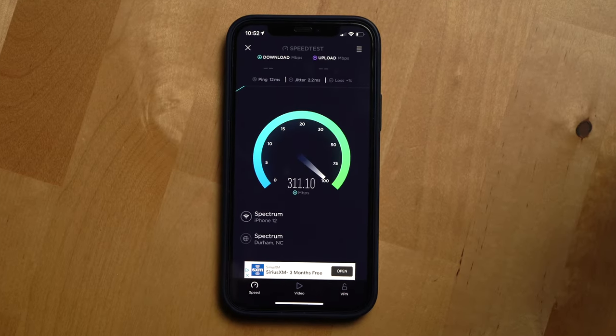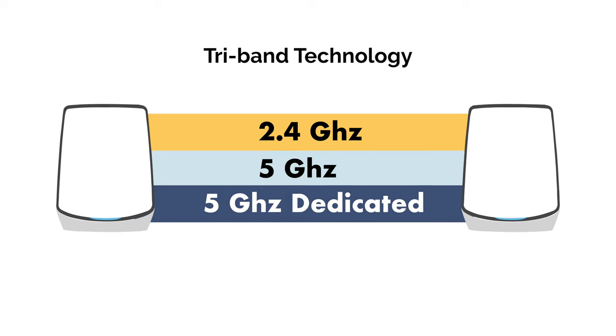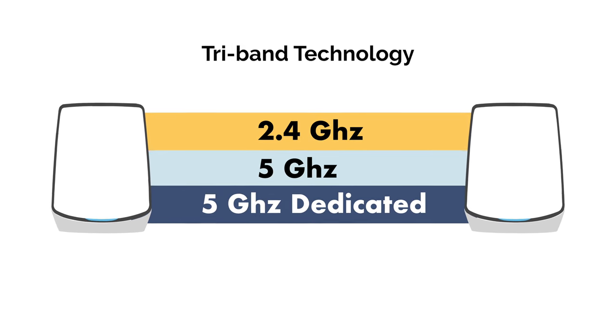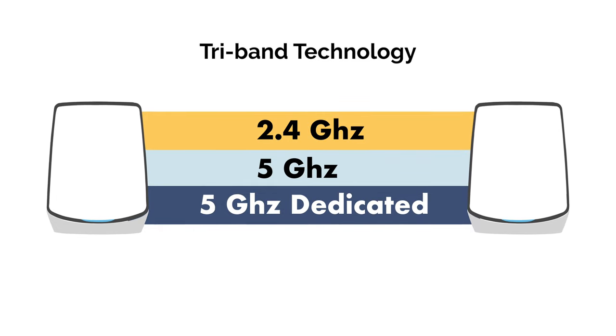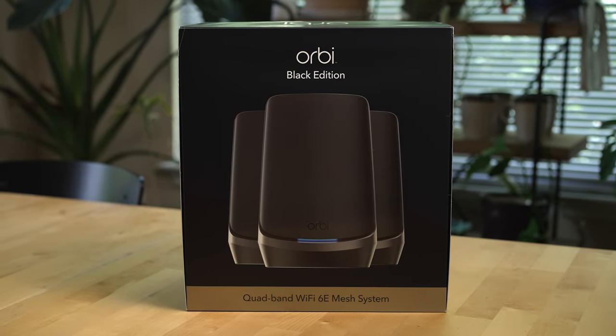And like the 6E system, its performance was exceptional and it has tri-band technology, so you'll still get that dedicated 5 GHz connection between the routers I talked about earlier. I'd personally only consider the Wi-Fi 6E version of the Orbi system when the two-pack of the routers hits somewhere around $500 US dollars. At that price, I think if you want to future-proof your Wi-Fi setup a little bit more, it'd be worth it to go for the 6E system over the 6.